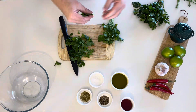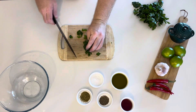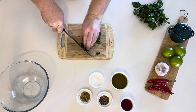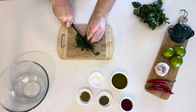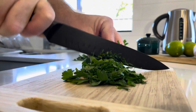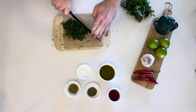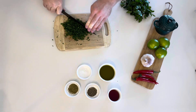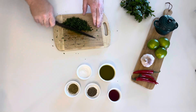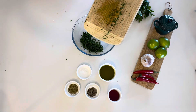Start by separating the leaves from the stalks of your parsley bush and then finely chop. You will want to go over this roughly five or six times to get a really fine finish, because nobody wants a large piece of parsley in their mouth. Then off into a medium-sized bowl.